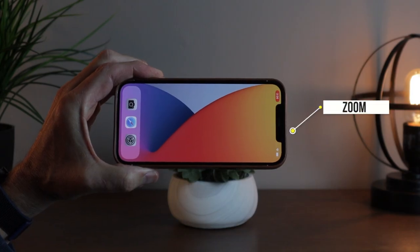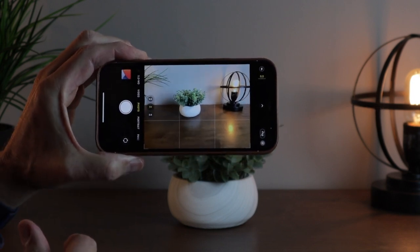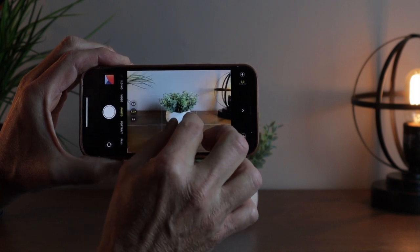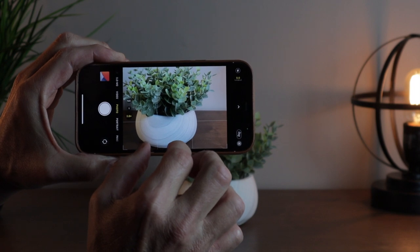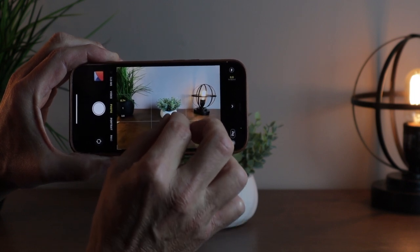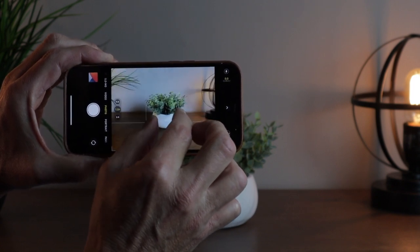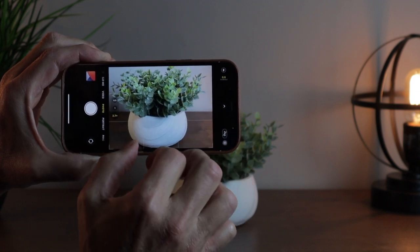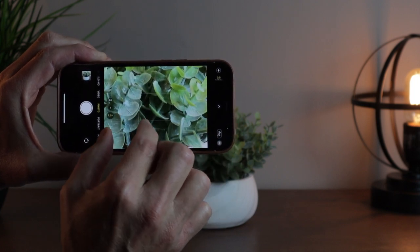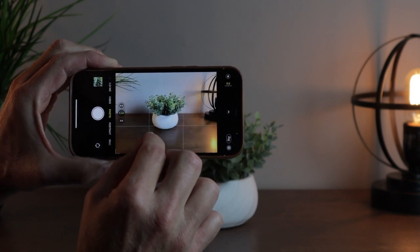Sometimes you need to zoom in to take a picture, and zooming in is really easy. Open your camera and if the subject is a little far away, all you have to do is pinch outward and you've zoomed in. If you want to zoom back out, pinch inward and you can see more. The iPhone camera is really good and it'll stabilize some of the shaking too. That's how you zoom in and zoom out.